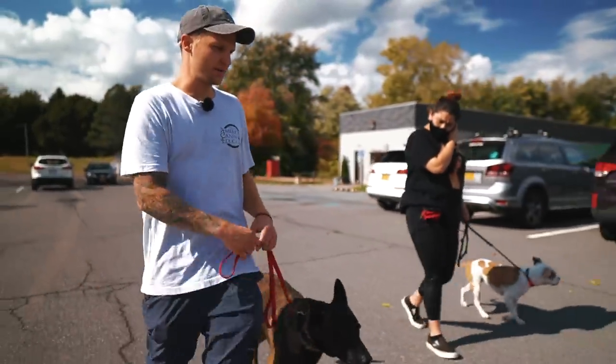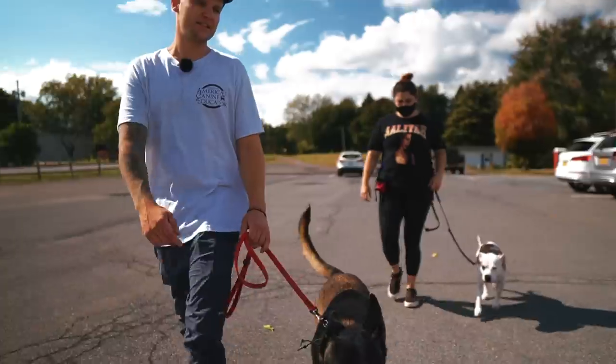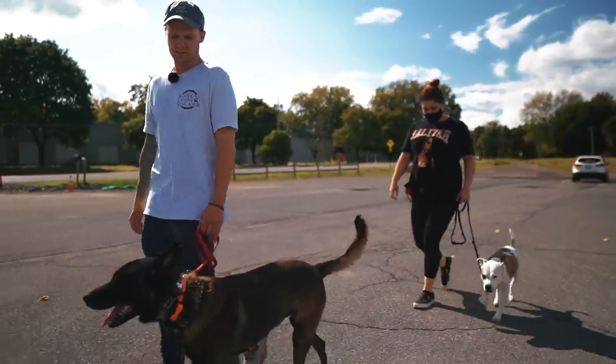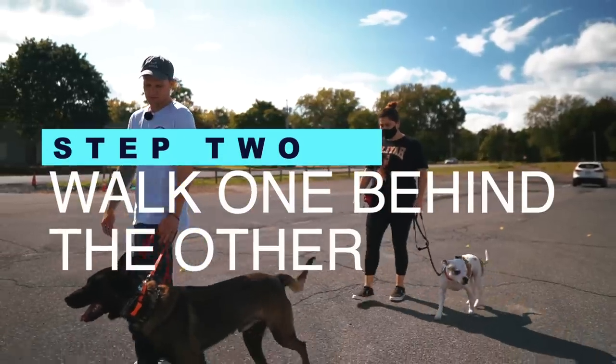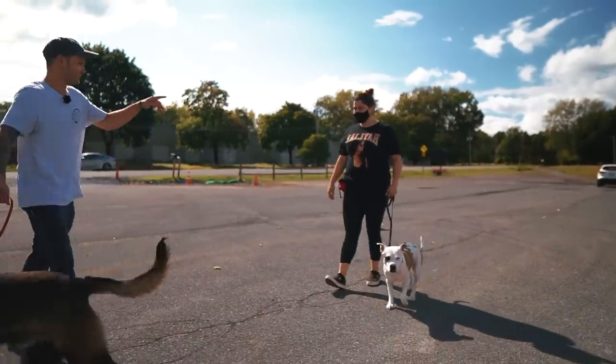I'm going to come in front of you and then you just trail me, so this way Zelda can sniff Hawk. Then we'll switch — we'll go back this way and I'll trail you.